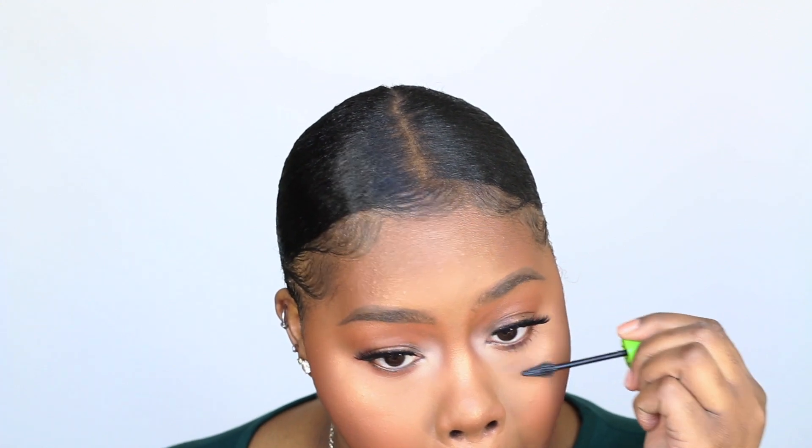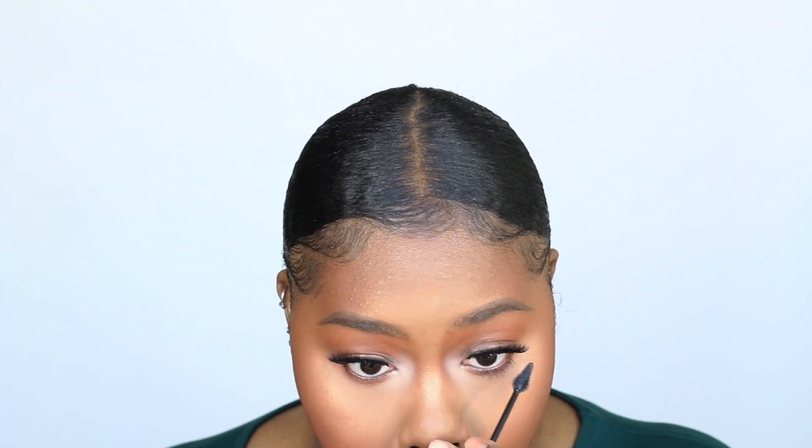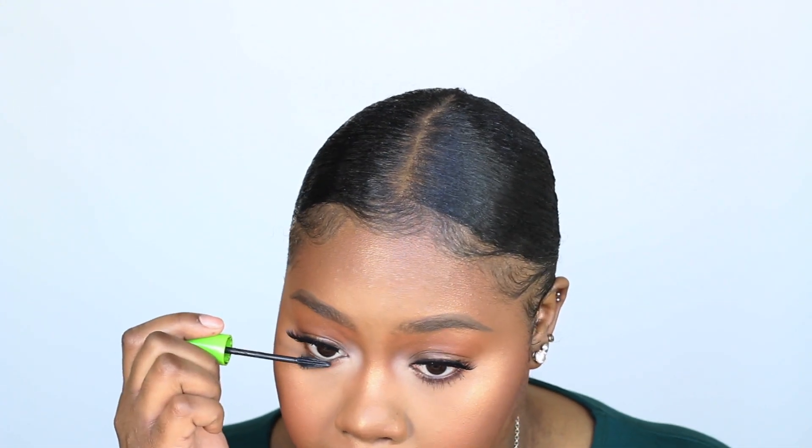For my lashes, I got these from the Beauty Supply Store. They're called Miss Lashes, style M319. They're shorter than the lashes I normally get because this is an everyday look, so I still want to have that glam but not overdo it.